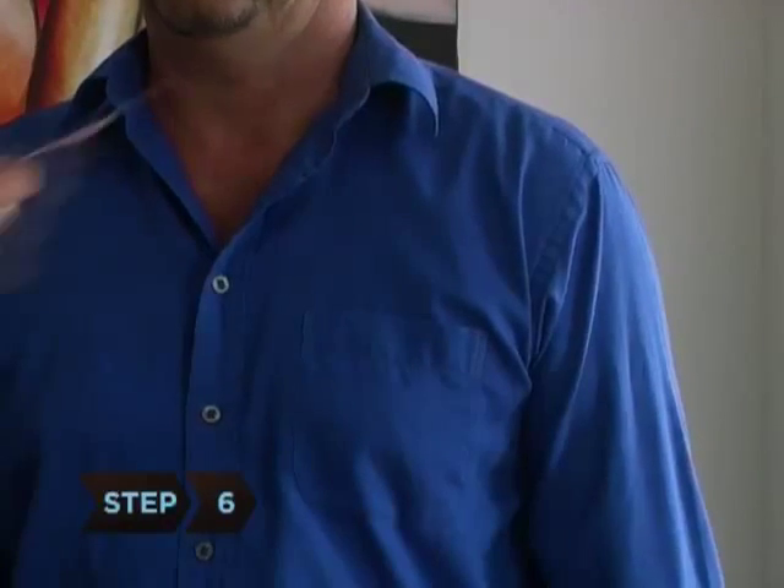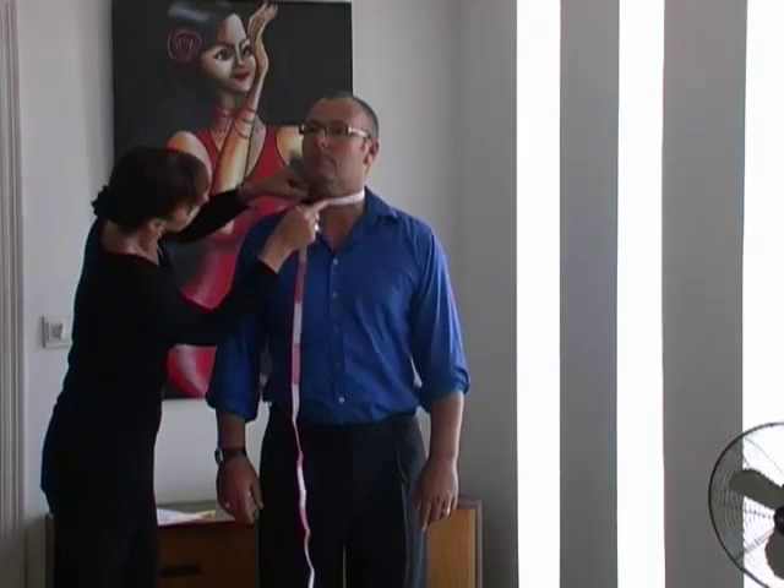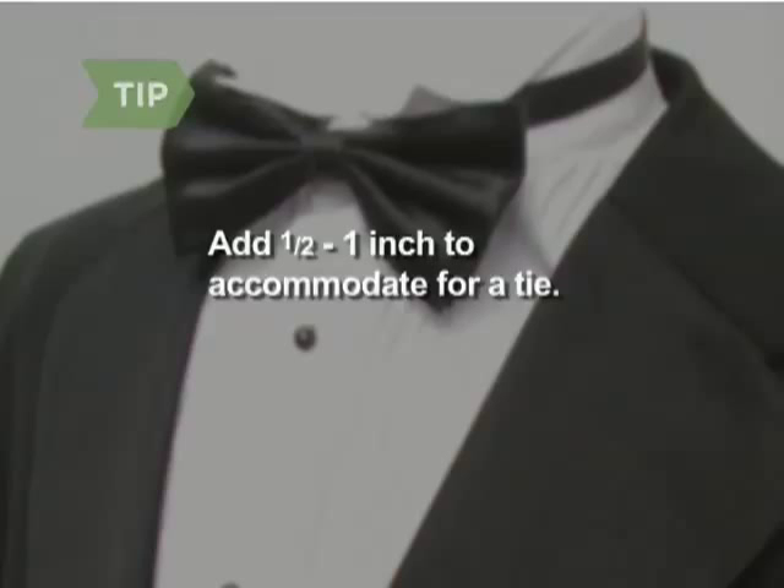Step 6. Measure your neck size. Begin 1 inch above the base of your neck, just below the Adam's apple, and wrap the tape loosely around your neck. Add 1 to 1.5 inches to accommodate for a tie.